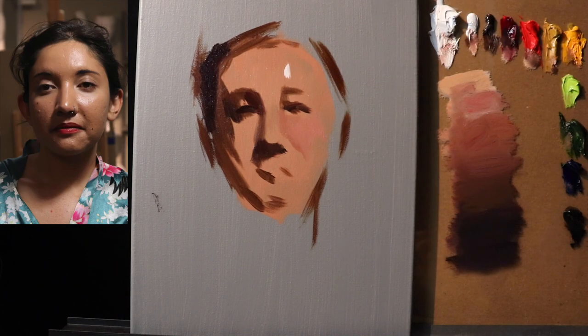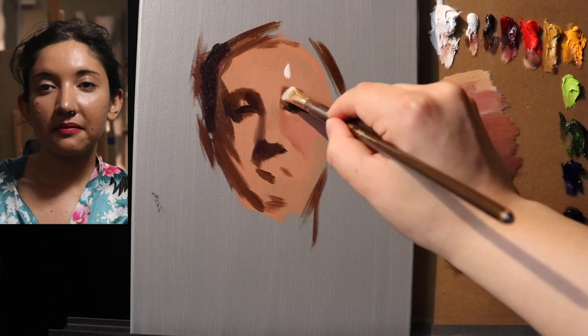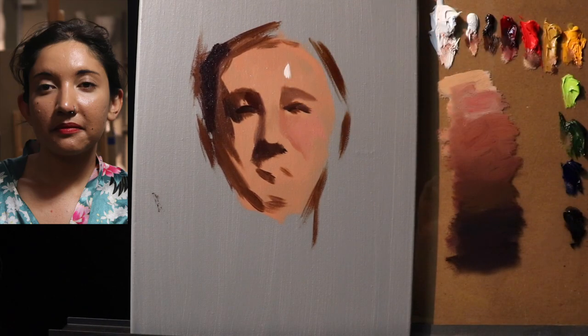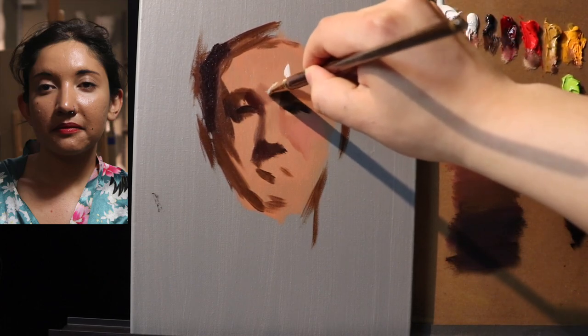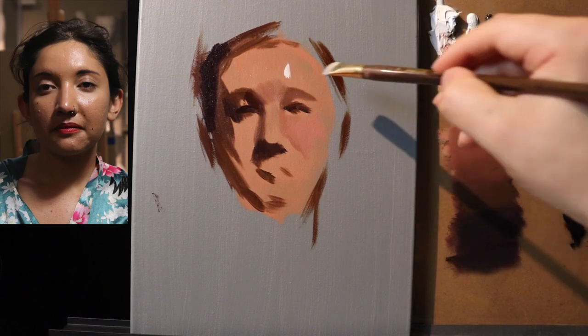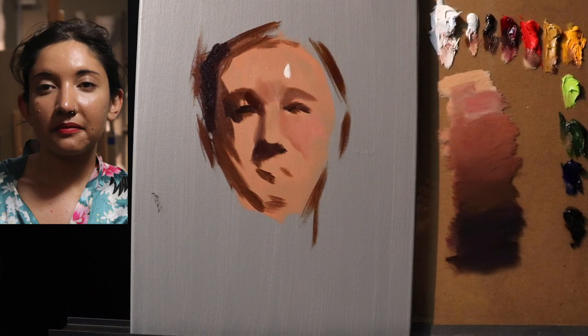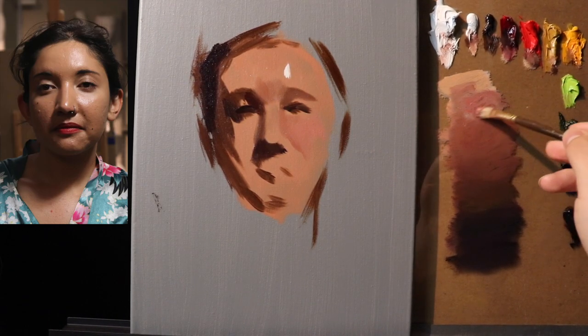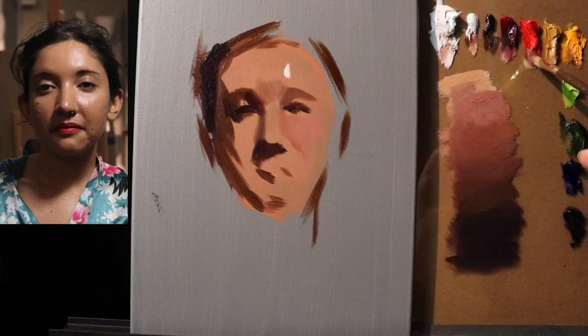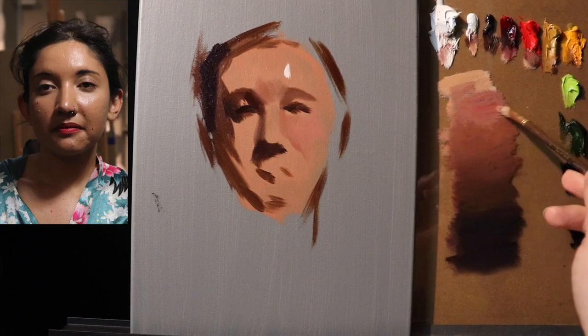I do work my way up towards the cadmium reds in the lights. The real thing that helps me with the subtlety of the flesh tones is this color value web. Having these colors already organized on my palette in this value web is very useful. It's very useful to have some very rich reds on your palette, especially if you're going to be doing portraiture.